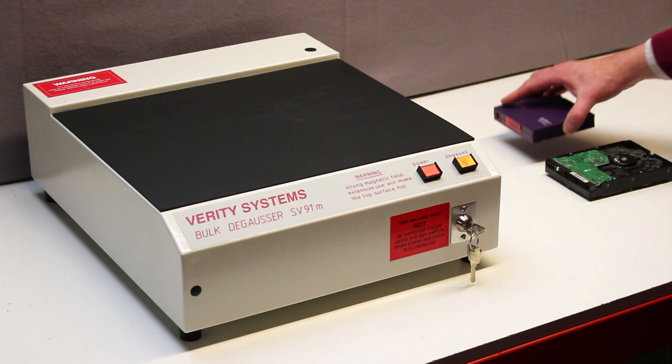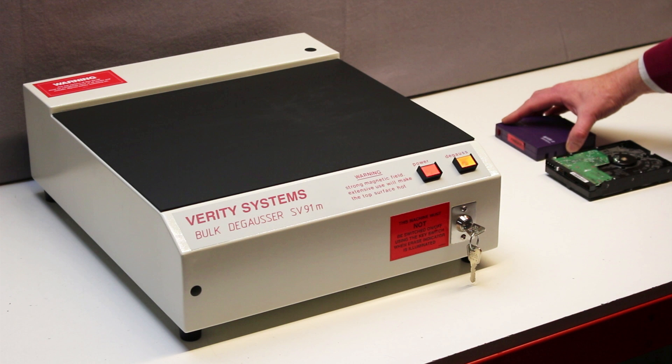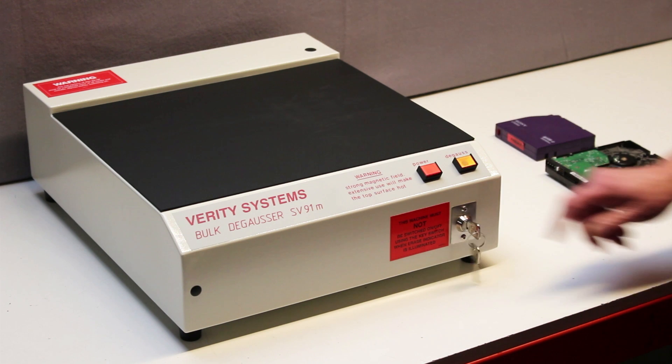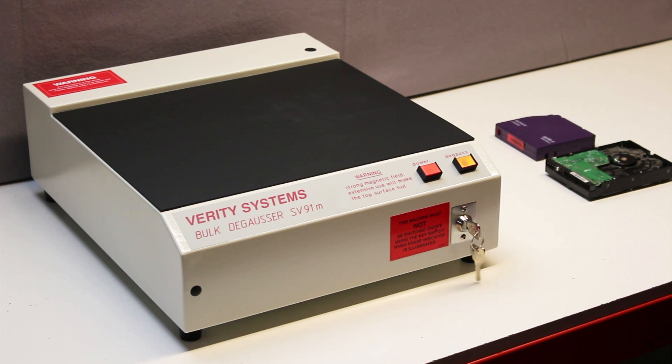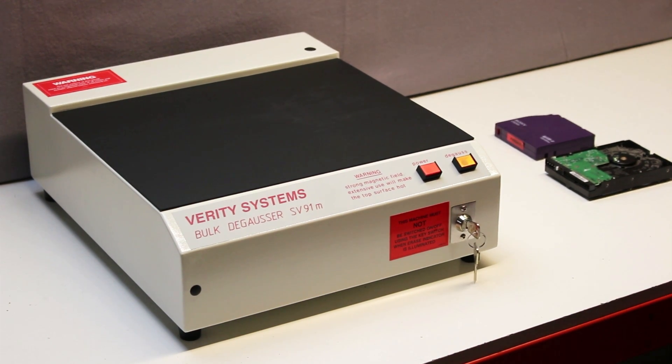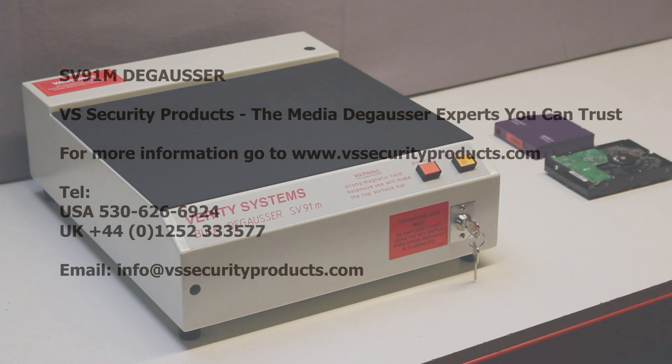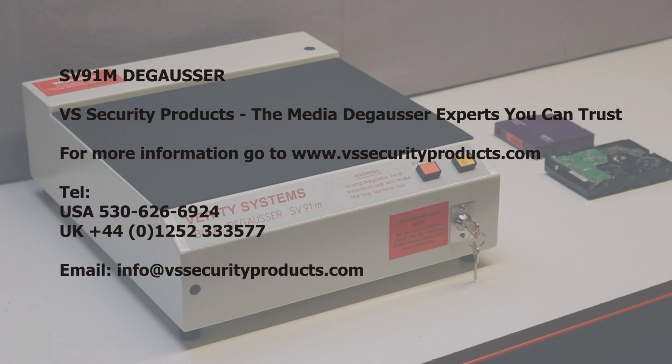The backup tape is now fully erased. Complete erasing requires the media to be subjected to four smooth passes. The field is shut off using the red button, and the security key is turned to the off position. For more information about the SV91M, visit our website at www.vssecurityproducts.com.